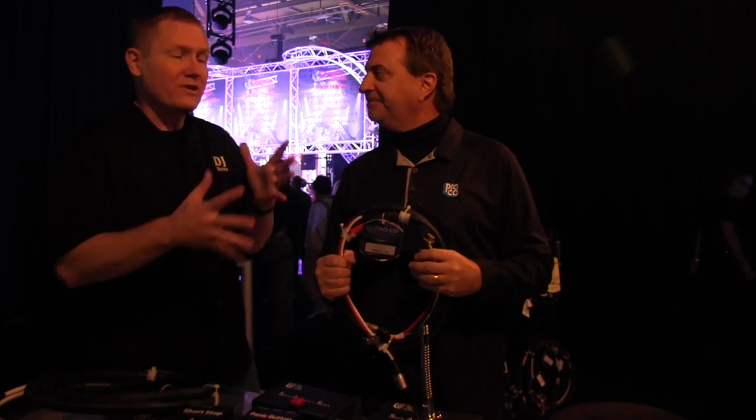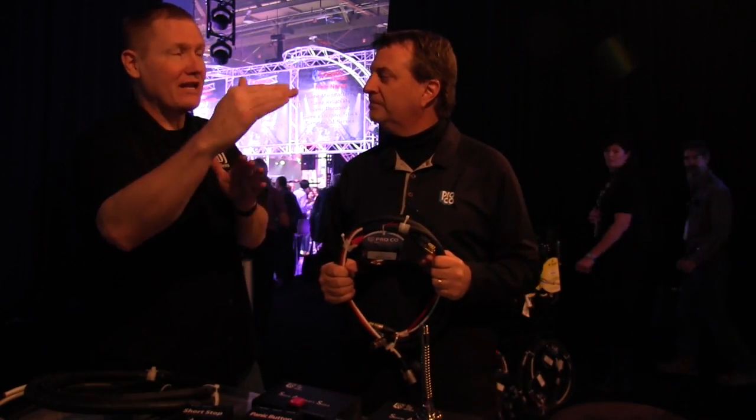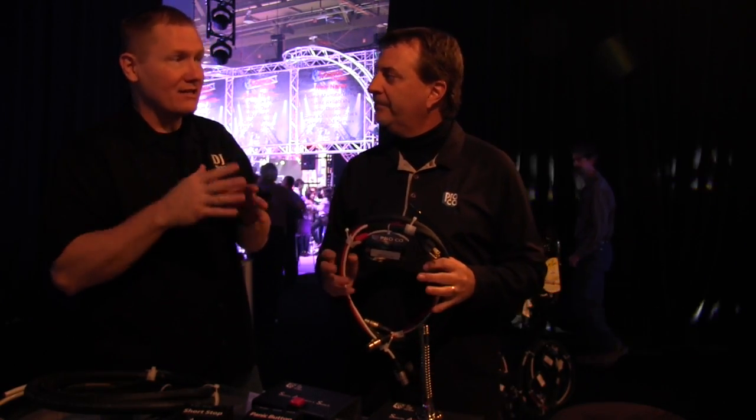Extremely rugged and durable. One question that DJs may have: is there going to be any kind of interference coming with the electric running in the same jacket as the audio signal?